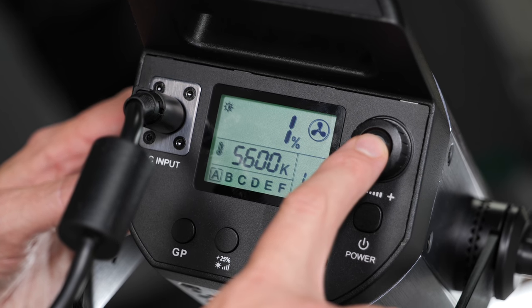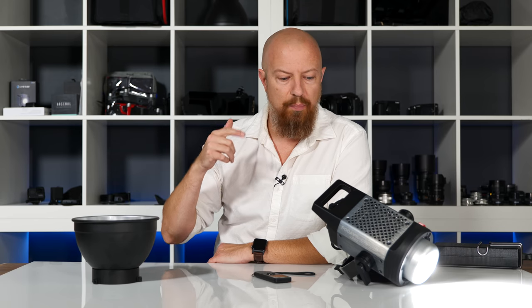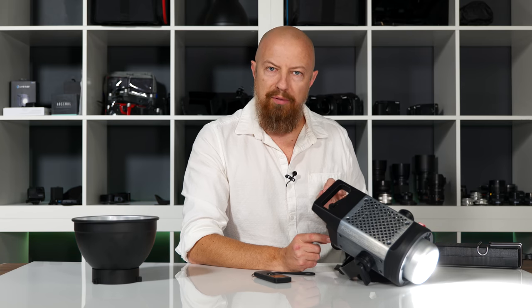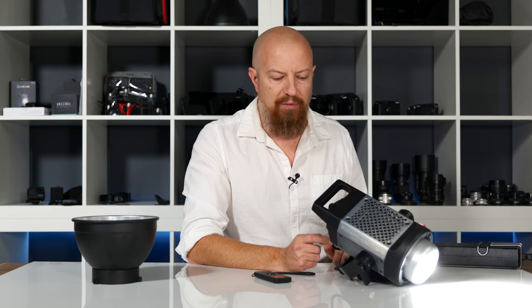Another feature, like the Aputure, is the ability to force the fan to come on to quickly cool the light. Now that I'm listening to it, the Pixel fan is actually quite a bit louder than the Aputure. The Aputure fan — I honestly wasn't even sure it was spinning when I forced it on; I had to put my hand under it to feel the air moving. The Pixel fan is definitely more audible. It's not so loud that it's going to mess up a shot, but if you need perfect silence this may not be the best choice.